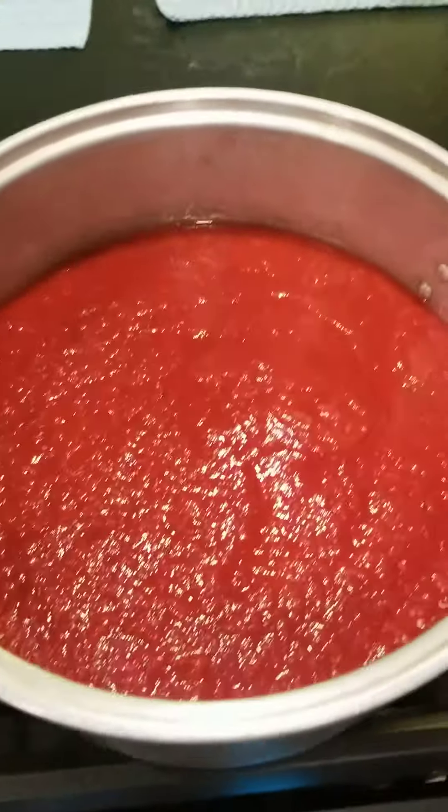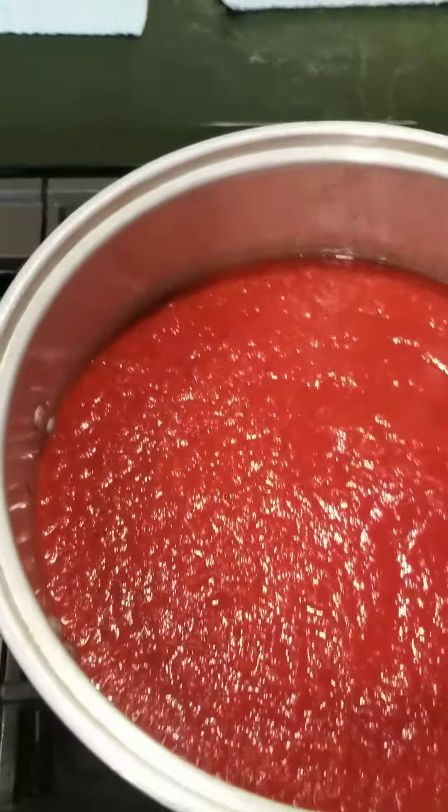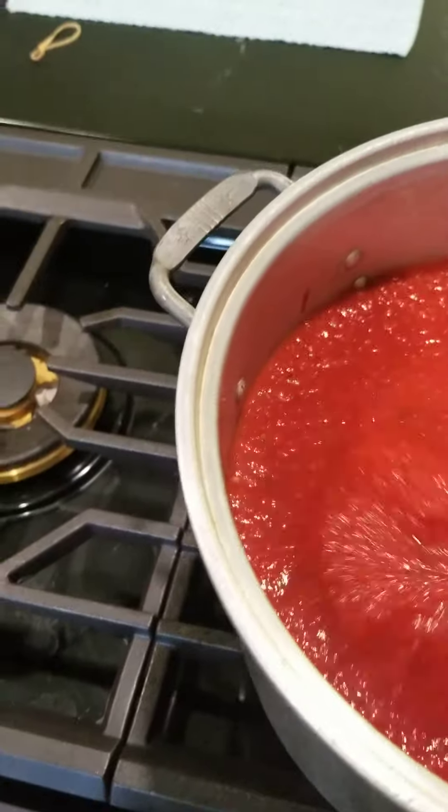Hi there. I'm making sauce for tomorrow with meat in it and I just realized that I should probably be documenting this for you, so I'm going to start.